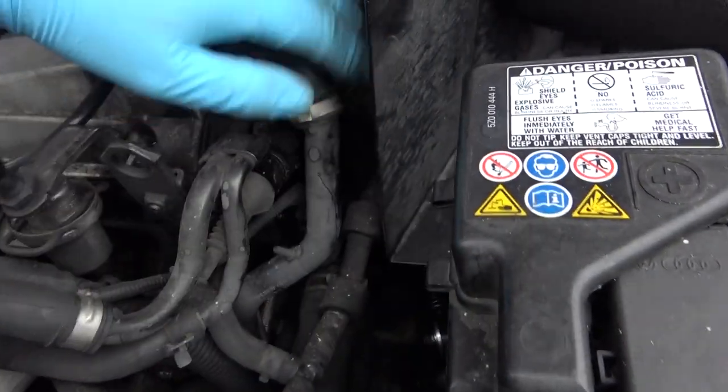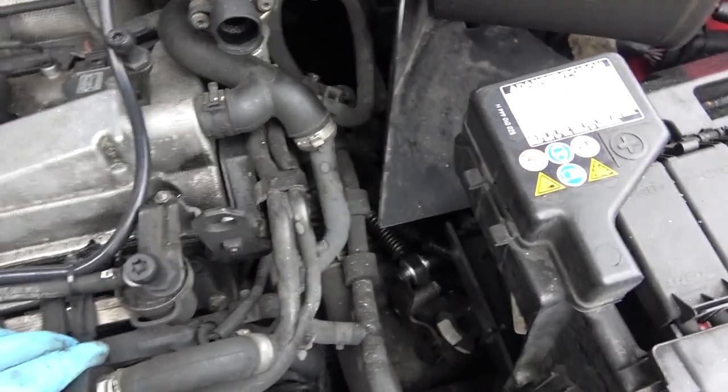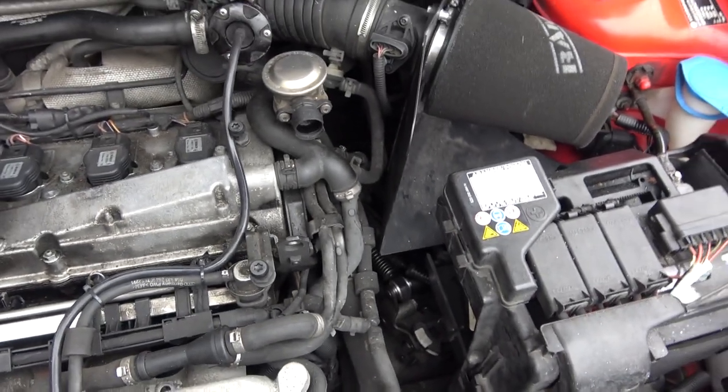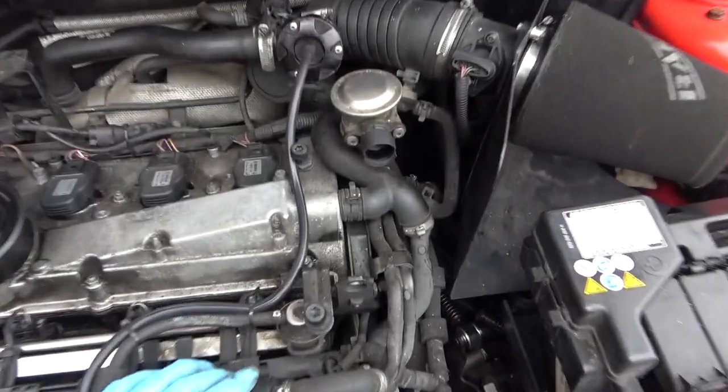Just down here somewhere you can just sort of see it behind this pipe. You will lose some coolant if you do this yourself, so I've got a bottle of coolant on standby to top it up. Right, let's get on with the video.